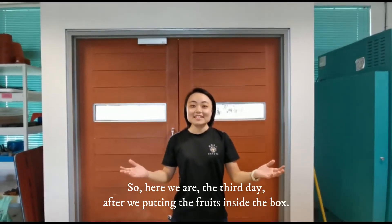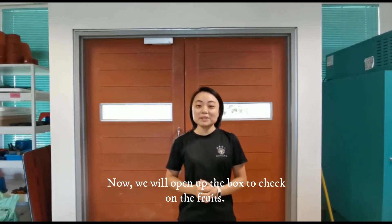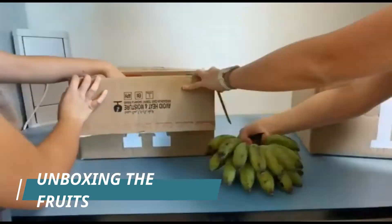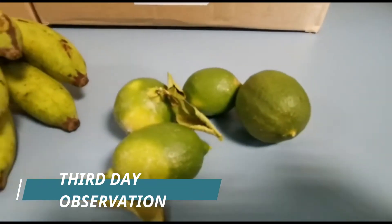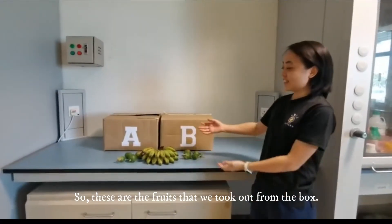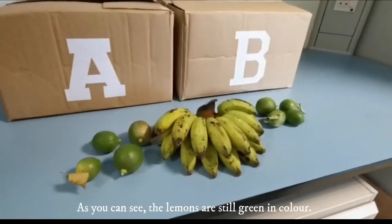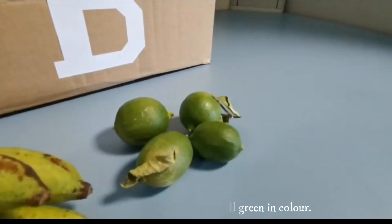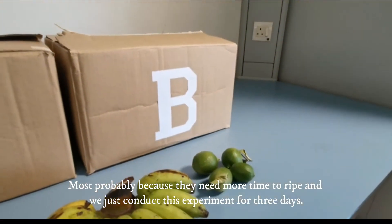Here we are on the third day after putting the fruits inside the boxes. We will now open up the boxes and check out the fruits. These are the fruits we took out. As you can see, the lemon is still green in colour, most probably because they need more time to ripen and we only conducted this experiment for 3 days.